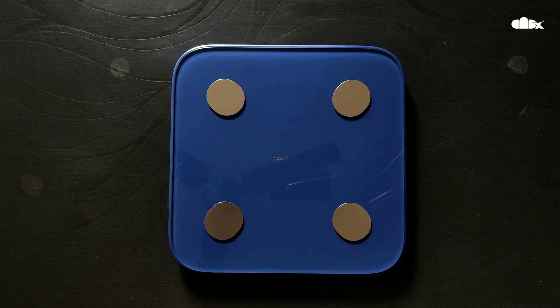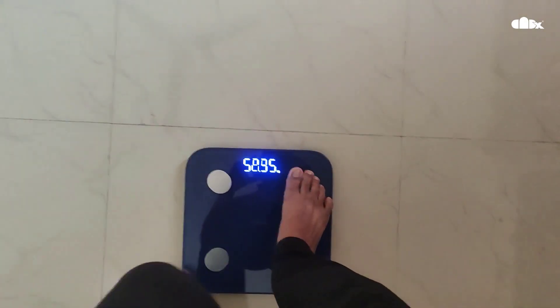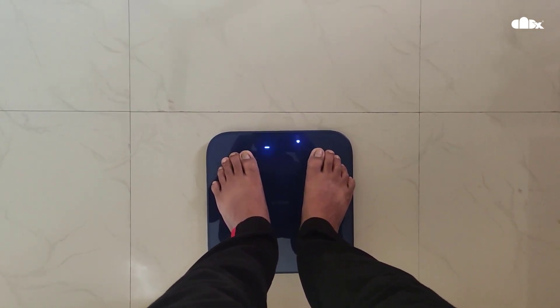To check your own weight, place the device on the floor, then simply stand over it and it will show your current weight. Parallelly, it will record 16 other health details.